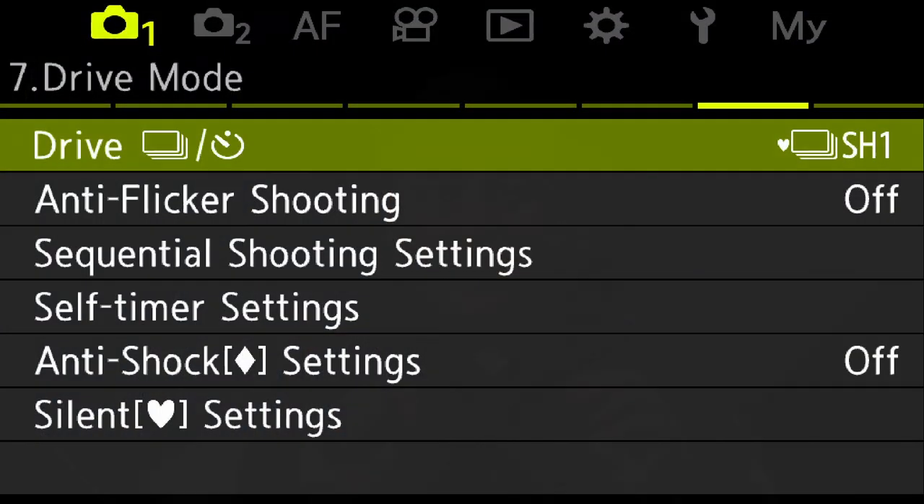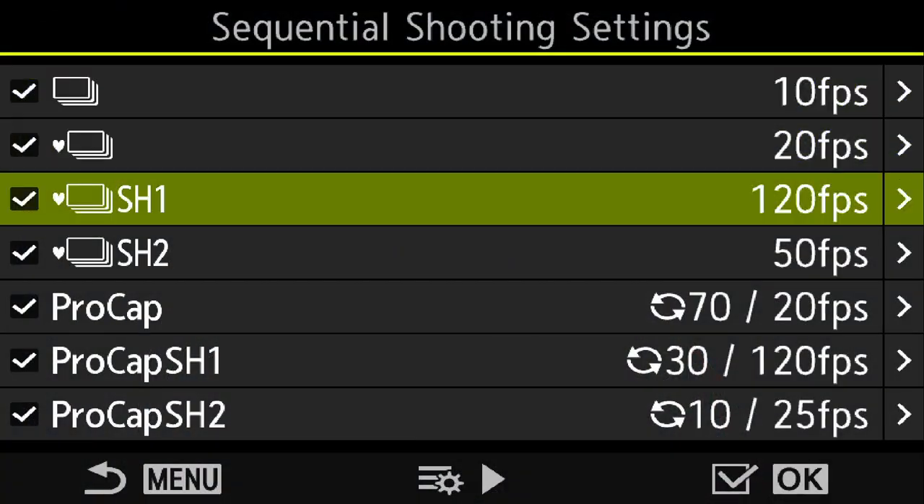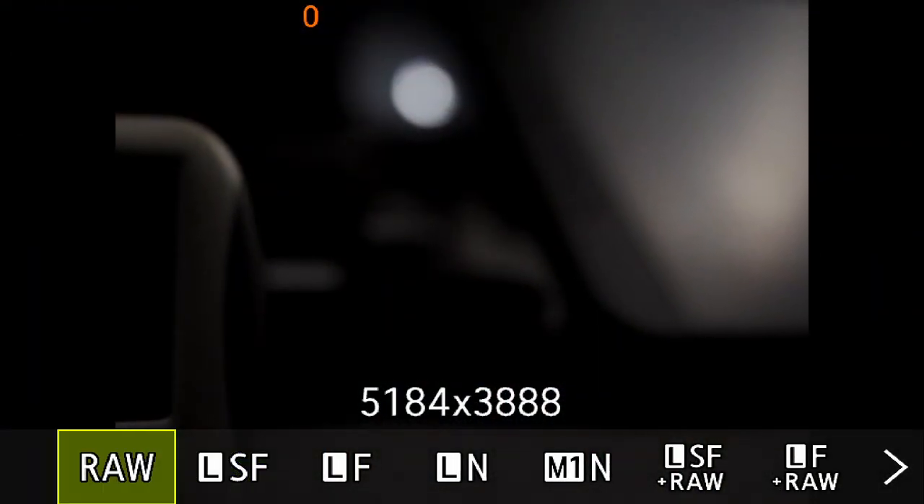My testing methodology is designed to see when the buffer gets full, how many images we capture into the buffer, how many images we capture after the buffer is full, and how many we capture in total during a 10-second burst through the different shutter modes. The basic testing parameters: SH-1 at 120 frames per second with SAF, SH-2 at 50 frames per second, and regular sequential shooting at 20 frames per second. I'll be testing all modes with JPEG only, raw plus JPEG, and raw only.